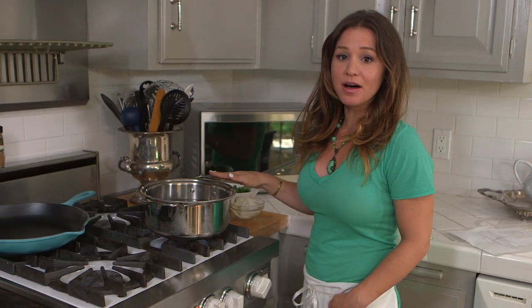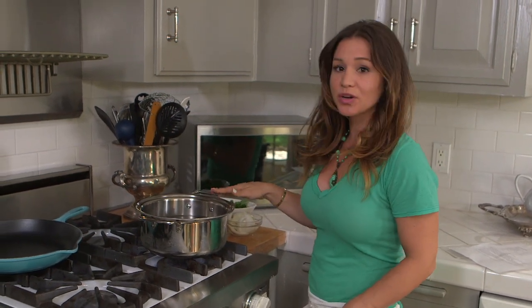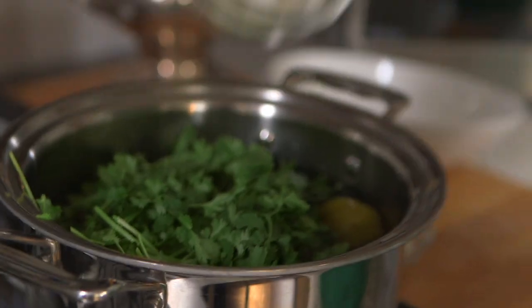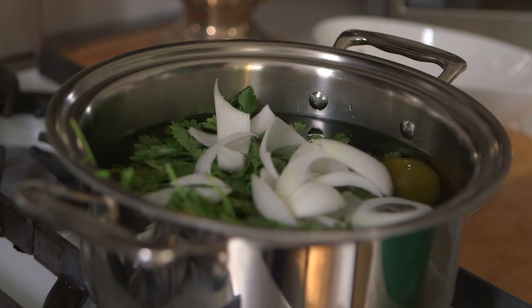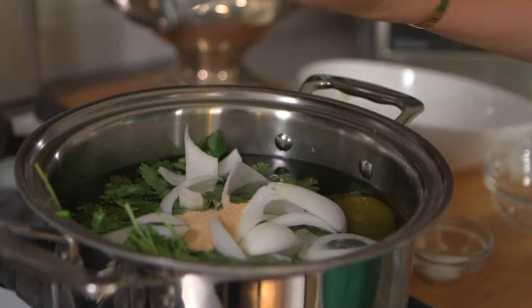First, we're going to start with a deep pot filled a little less than halfway with water. To this, we're going to add about eight tomatillos, a bunch of cilantro with the stems already cut off, one half white onion sliced, one teaspoon salt, and one teaspoon granulated sugar. We're going to let this boil for five minutes, then remove it from the heat and let it cool.